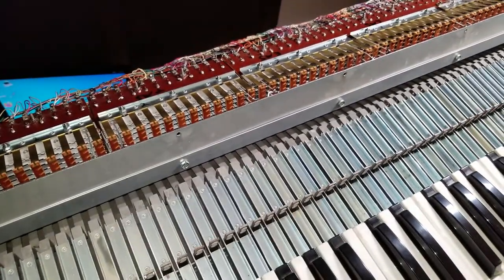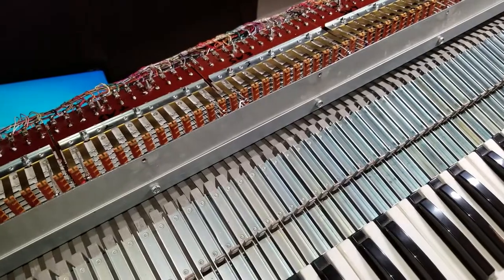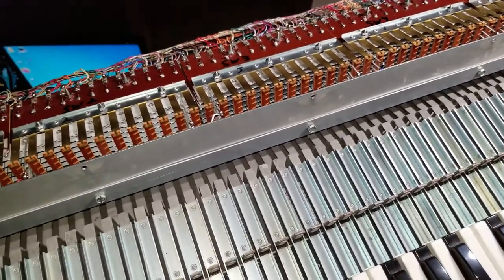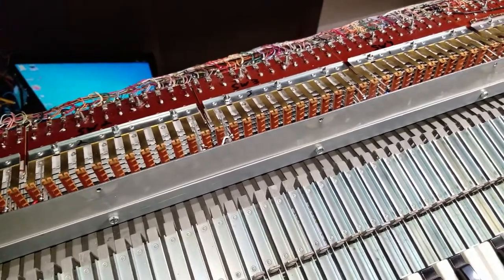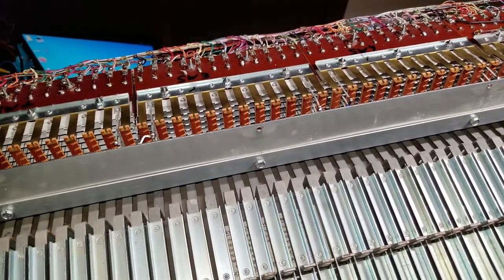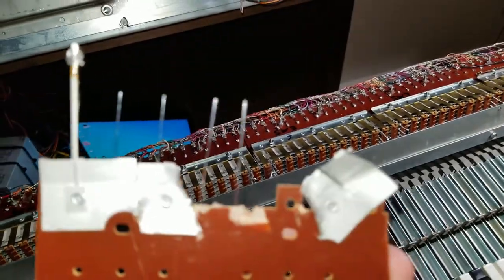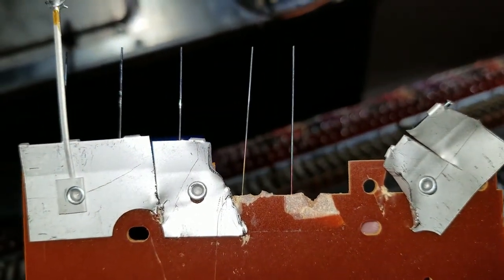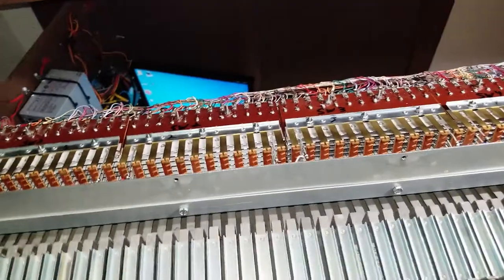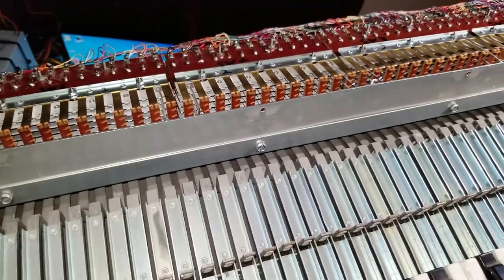One concern I had — and I'm sure others share it — is with the copper wire and the silver. Copper oxidizes, silver tarnishes, and that will reduce conductivity over time. But the design of these switches actually prevents that; they're self-cleaning switches. Where the silver wire comes into contact with the silver rail, it's actually shinier, because when the wires contact each other they come together in a scraping motion, cleaning the key contact every time you press the key.